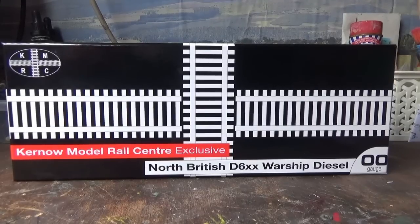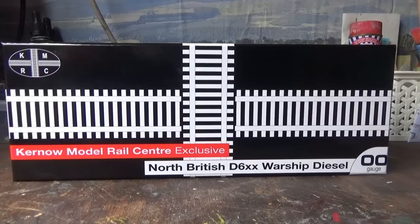Right people, I think it's time for another locomotive review. I'm actually pretty excited about this one because this is a model that I've been looking forward to for quite some time. Today we're going to be having a look at the Kyrnair Model Rail Centre exclusive North British D6XX warship diesel locomotive.